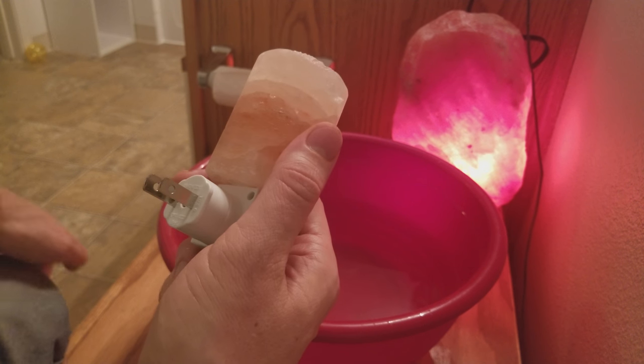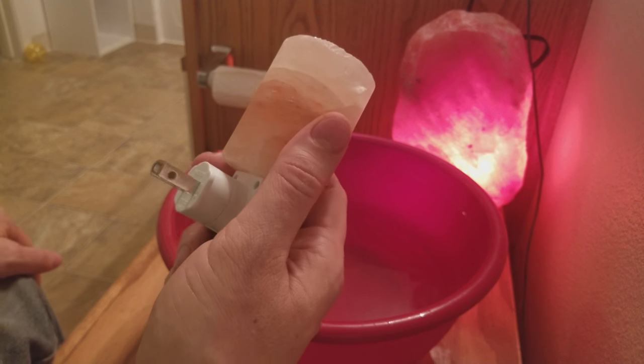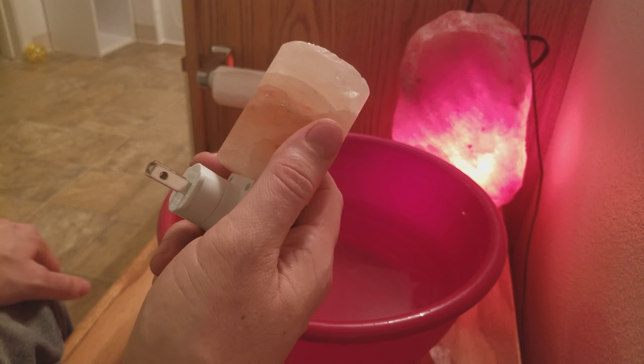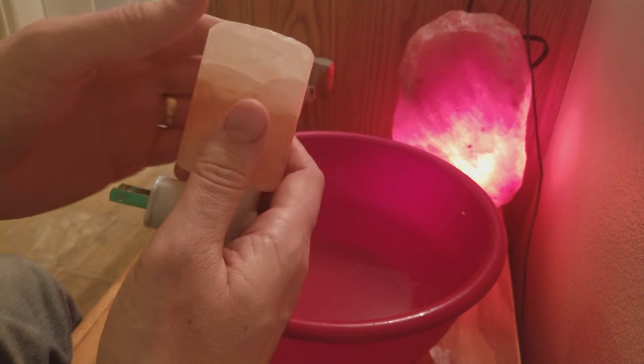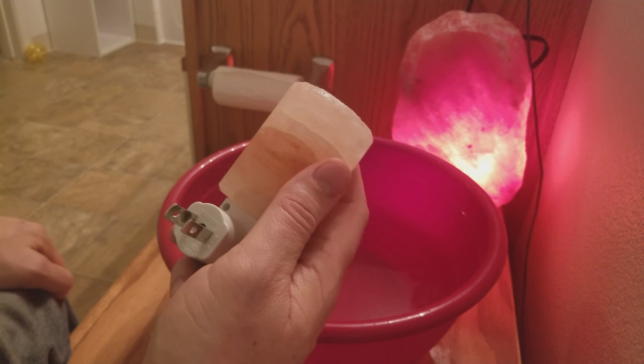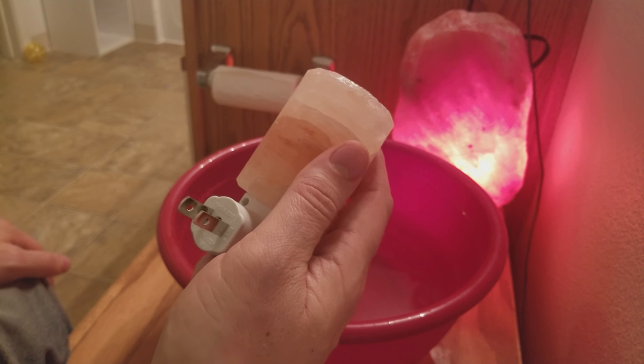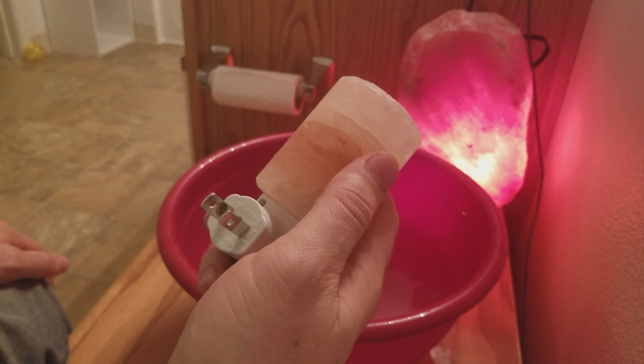I also found that when I have my nightlights or salt lamps near plants, I need to take extra care of my plants — otherwise they'll start to wither and turn brown really fast. I've seen so many videos where people have their salt lamps and plants literally right next to each other, which kind of blows my mind. I'm just not very good at taking care of plants I guess.